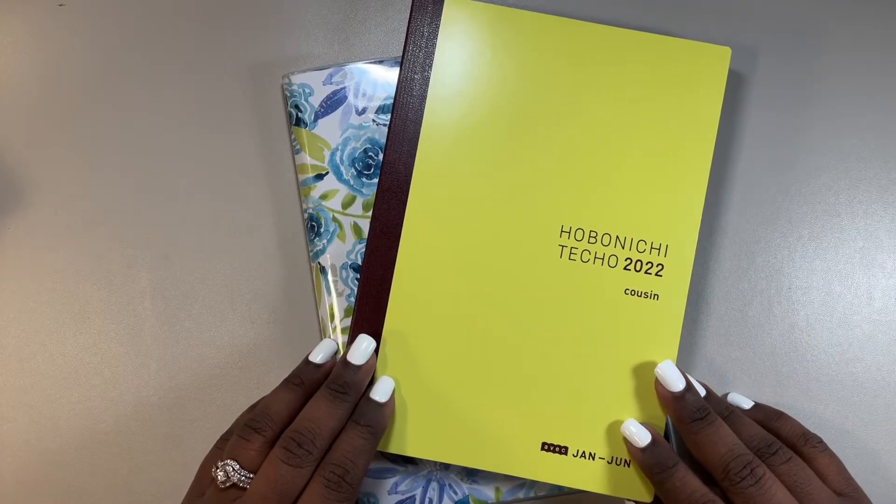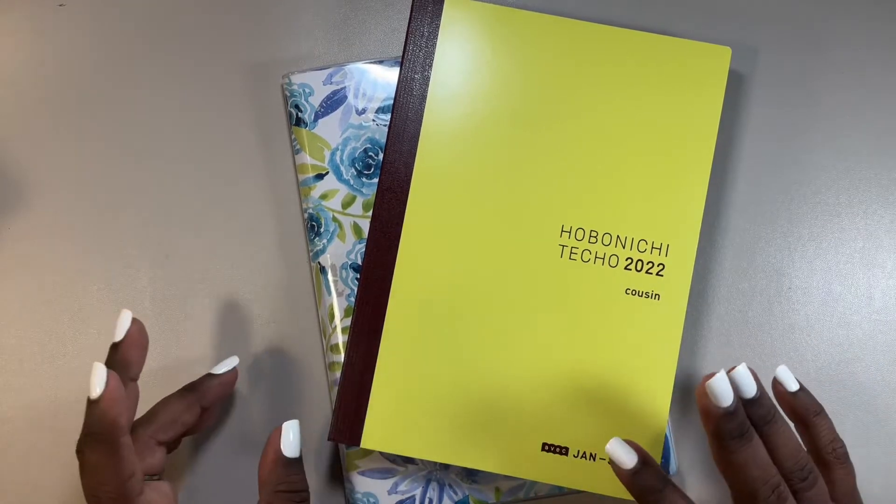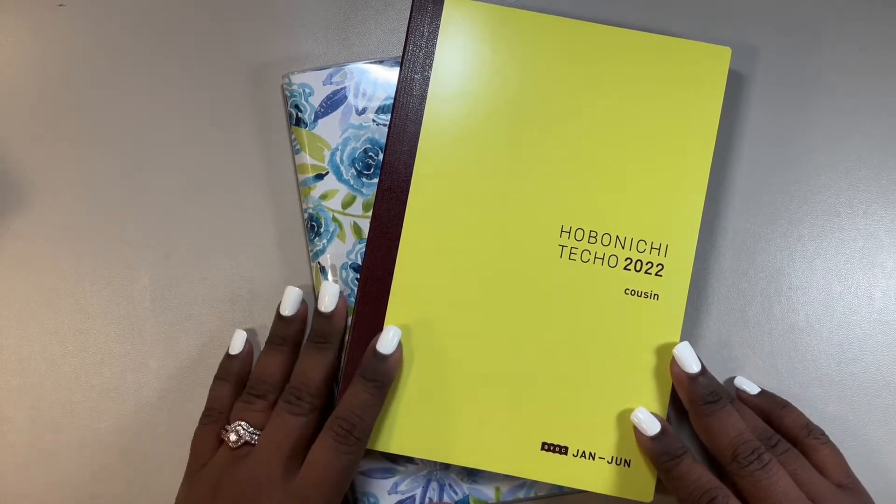Hello, hello. I hope all is well. I'm Victoria from Joyful Clementina Plans.